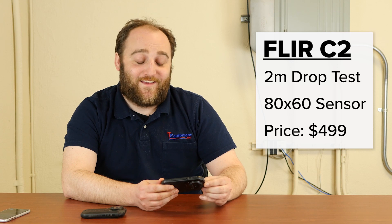It's been drop tested — you're not going to have to worry about breaking it. You could lose it off the roof; I don't recommend it, but it is sturdy. The 80 by 60 sensor on this camera is going to be good for residential inspections, light electrical inspections, and doing home energy audits, among other thermal applications.